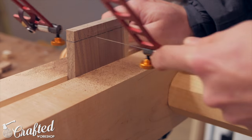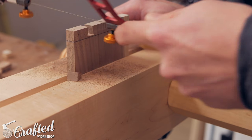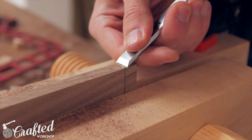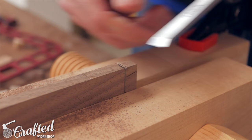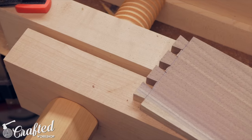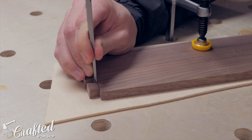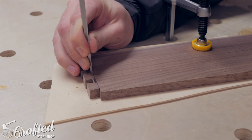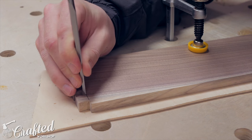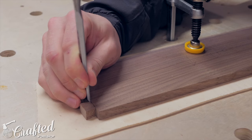Next I removed the majority of the waste with a coping saw or fret saw, making sure to stay proud of my baseline. For the waste on the sides I turned the board on edge, used a chisel to form a small groove, and then used a saw to cut away the waste. With most of the waste removed I chiseled to the baseline going halfway through, then flipped the board — this is important otherwise you can get blowout on the opposite side. I also slightly undercut the inside of the dovetail, with the chisel at a slight angle toward the center of the board, since this can help with fitting later on.